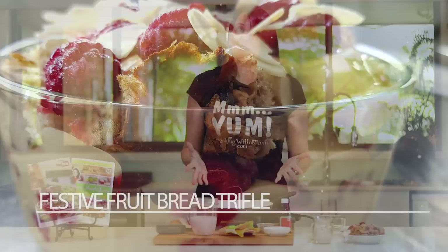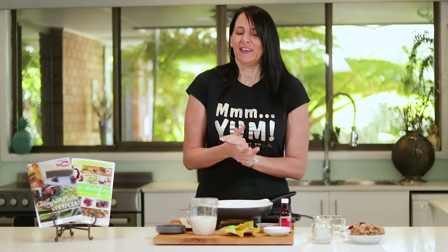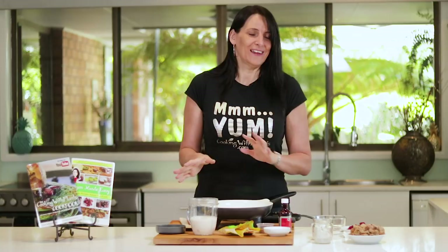First of all, I'm going to start by making a custard. At this time of year it's usually pretty easy to get a store-bought custard if you want to be super lazy and just take it easy and relax, or you can make your own. It's also really quick and easy to make.